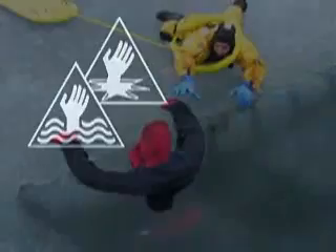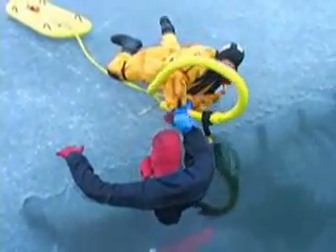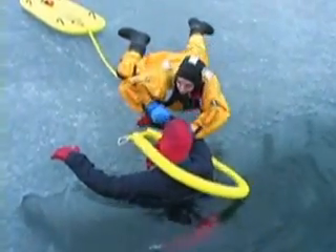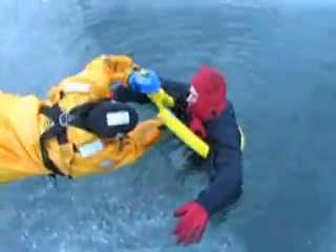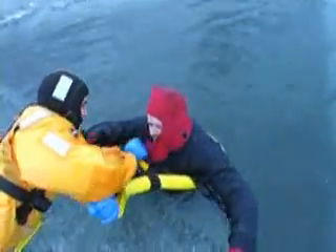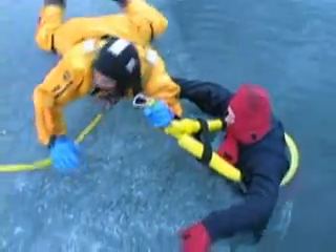Now let's go through one final demonstration. Side approach — dominant hand grabs victim. Reach low on sling, extend far, overhead. Hold sling and arm together, reach through, lift opposite arm. Now hold sling with weak hand, dominant hand grabs sizing strap, pull sizing strap around and back onto itself. You have now established independent positive buoyancy for your patient.